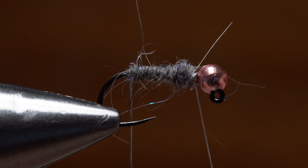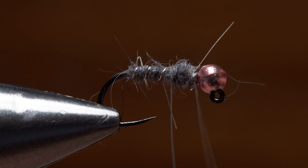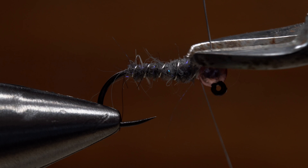Get hold of the silver wire and start making open spiral wraps with it over top of the dubbed body. Four to five turns usually looks pretty good. When you reach the bead, use your tying thread to anchor the wire, then snip it off close.